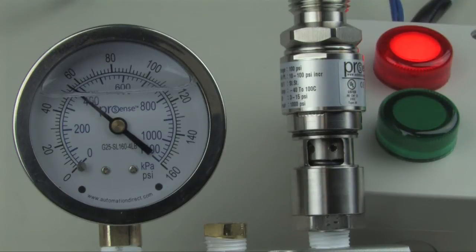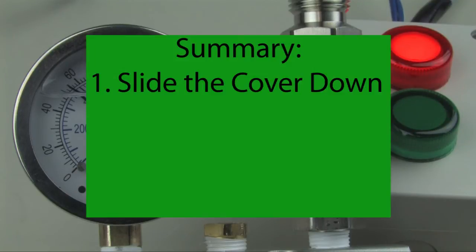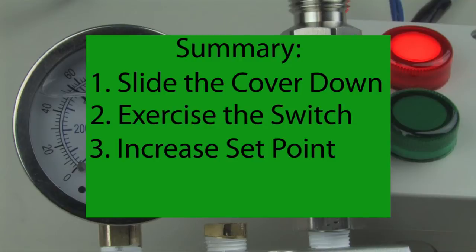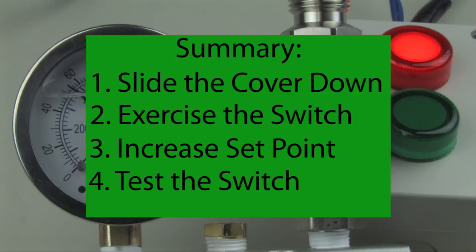That's all it takes to calibrate a pressure switch. Step one, we revealed the adjustment nut. Step two, we exercised the switch three times to make sure it was working properly. Step three, we calibrated the switch to 60 psi. And step four, we tested the switch to make sure it is activated at the set point.